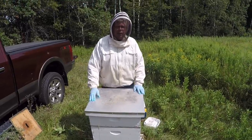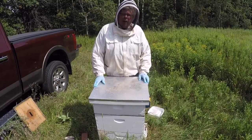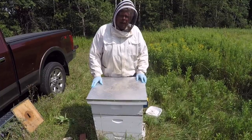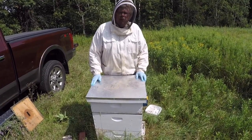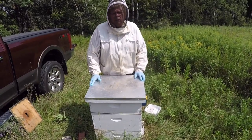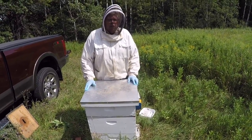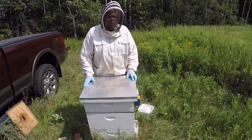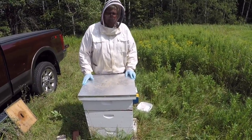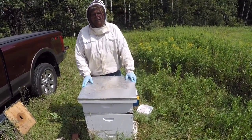We're going to come back in 14 days and check how it worked. I'll do a mite check about 10 days after the Formic Pro is done just to make sure it works. You always want to do a mite check whenever you use any varroa treatment — always do a mite check afterwards to see what your numbers are and make sure it worked. This is the new Formic Pro, available at Nature's Nectar LLC. Thanks for watching.